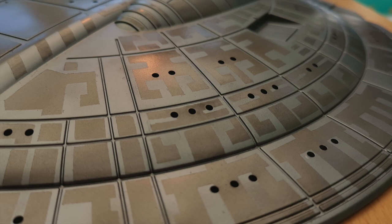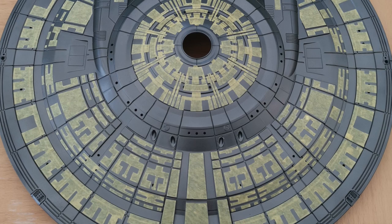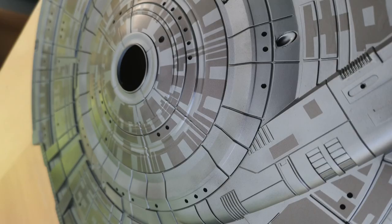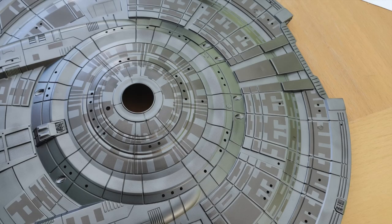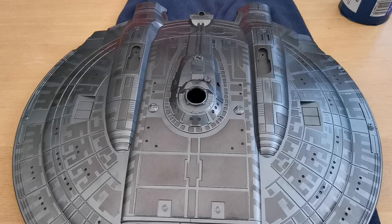I then painted the top and bottom saucer with Vallejo Jet Exhaust, another amazing colour in their metallic range. Once it was all done, I think it came out incredibly well — and so much so, I wired up some little navigation lights just to have a play.